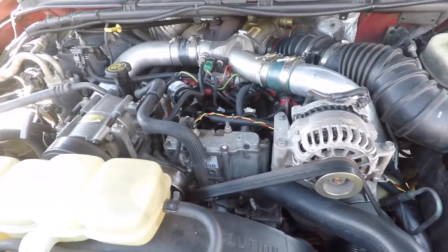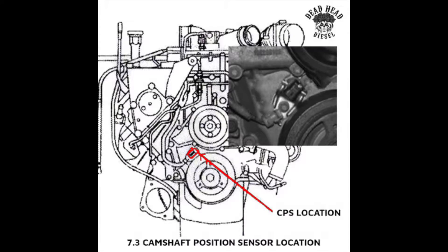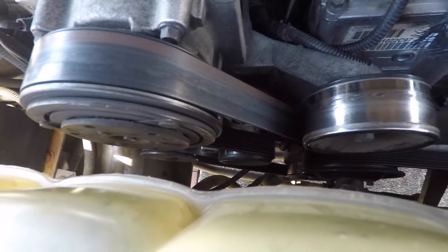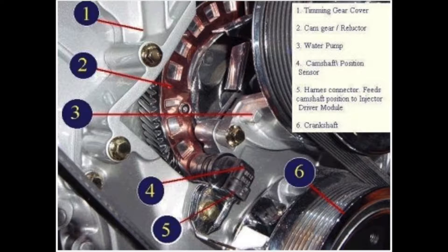Alright, so here we are under the hood. To give you guys an idea of where it is, you have your water pump pulley right here, and then down below that you have your crank pulley. The sensor is right up at about the 10 or 11 o'clock position. There's a wire loom that comes down from the top of the engine, down right up to the top of the pulley, and the cam position sensor is right there.